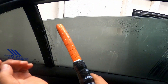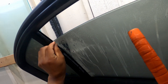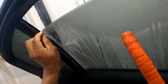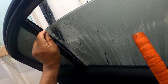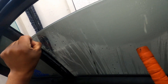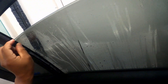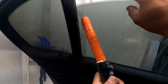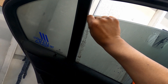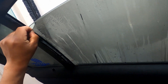So just heat up the tint and this is pretty much all you're doing — once we get a little edge I'm trying to take it out with my nail. Okay, here it comes! Here we go.